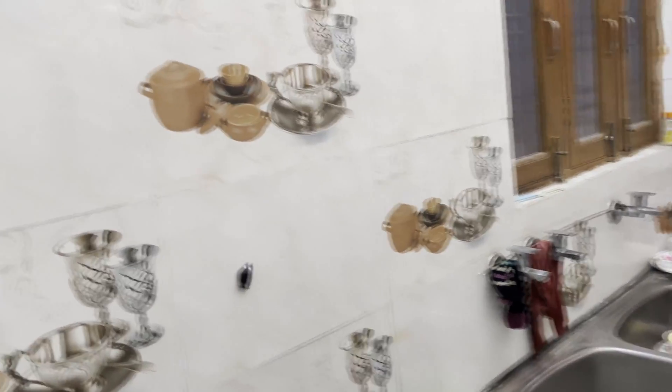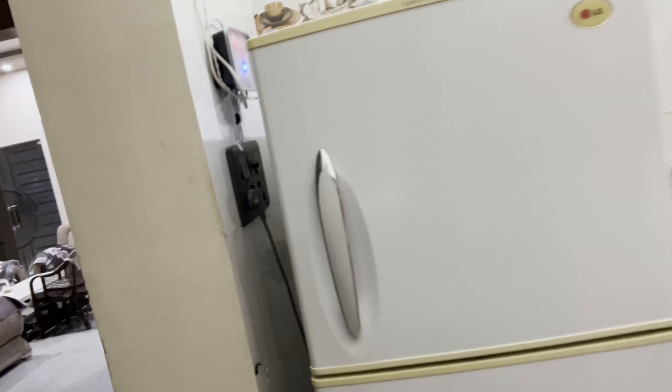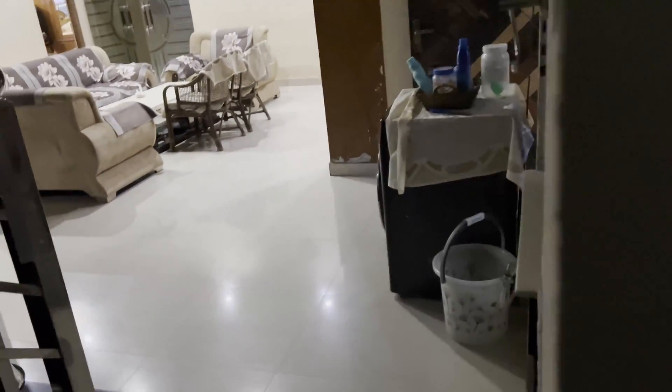Now I have closed everything up and it is looking pretty nice. Let's test it — this light came on, this light came on, this light came on, and this light came on. All four rooms have been automated as I wanted.